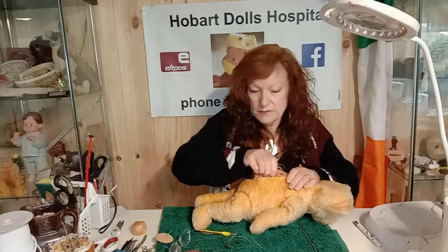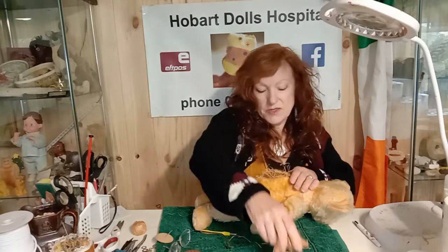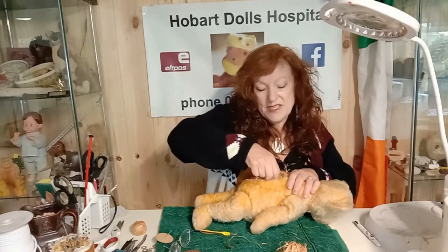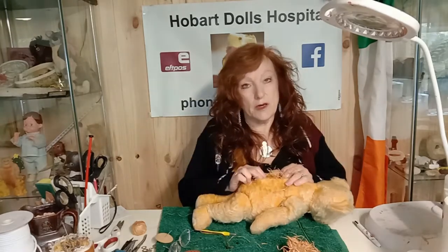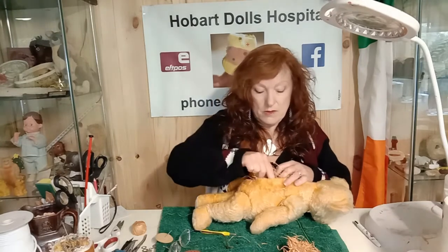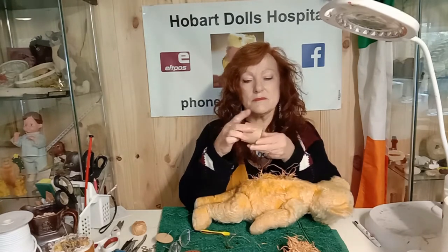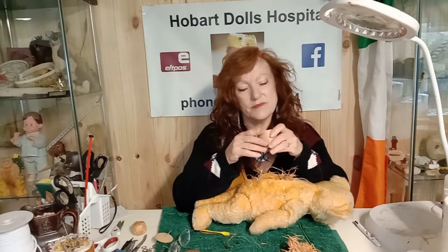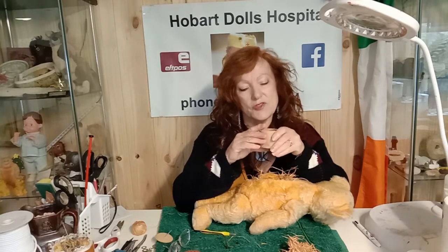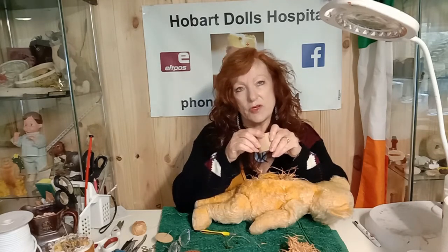I pull out some of the wood wool — this can get a little bit messy. If it's a very old teddy, this filling might be very dusty, and if that happens I suggest wearing a mask, because you don't know, particularly in the really old ones, what's in that dust. And here is the old growler. Usually the bigger the growler, the lower the pitch of the sound. You can pull it apart and get the little reed out and blow through the reed, and that'll give you an idea of the type of sound that teddy would have originally made.